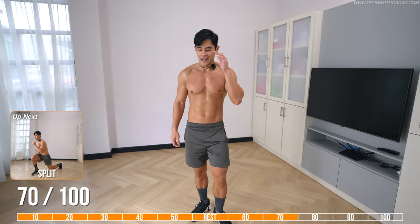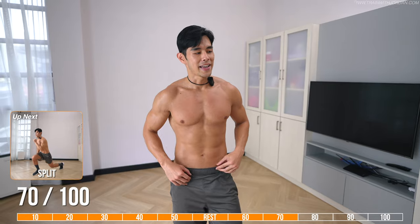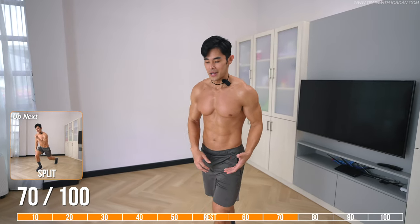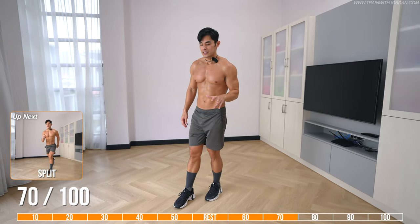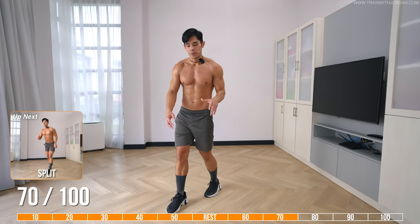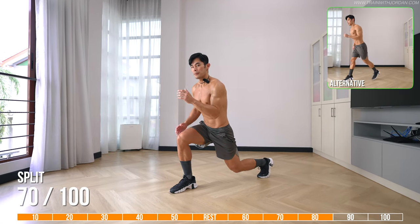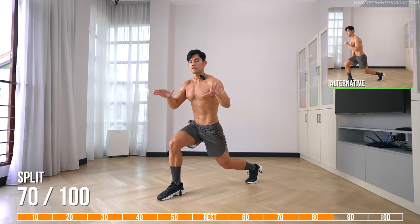Okay, this is the killer — split squat. It's basically a lunge but with both legs involved, so it's still the squat family. For this exercise, you want to land soft because it's a jumping movement. Start with lunges, then when you jump up, switch fast and keep yourself low.